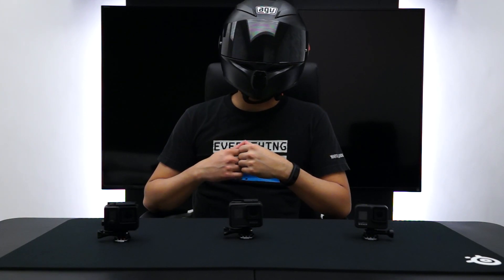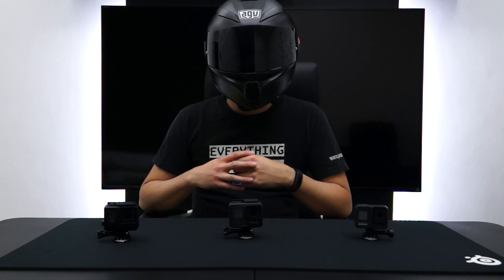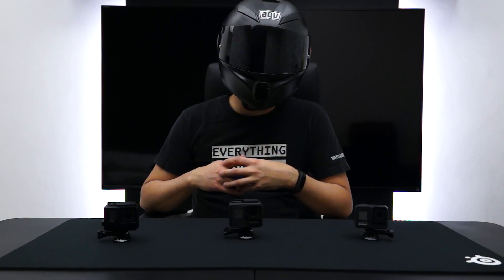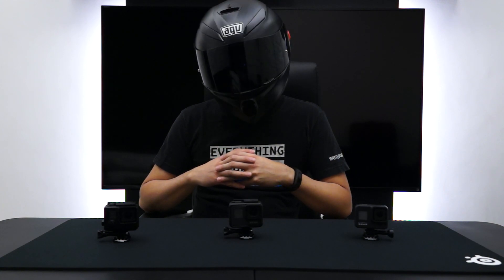Well, that's all the time that we have for today. I hope you guys like this video. Let me know what you think in the comments. Which GoPro is best for you? Are you using a GoPro right now or are you using a different camera? This is MotoHK from the MotoHK Studio, signing off.